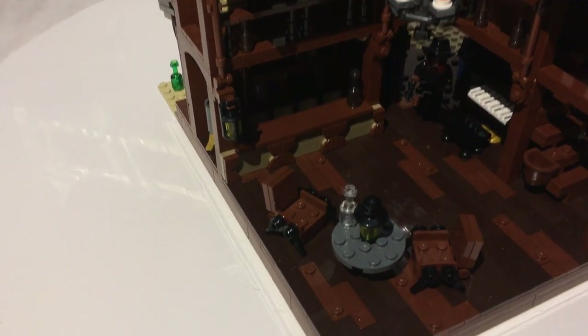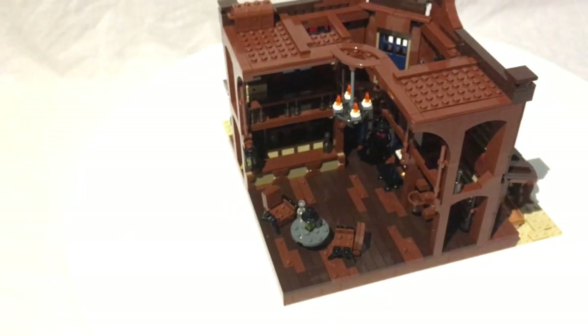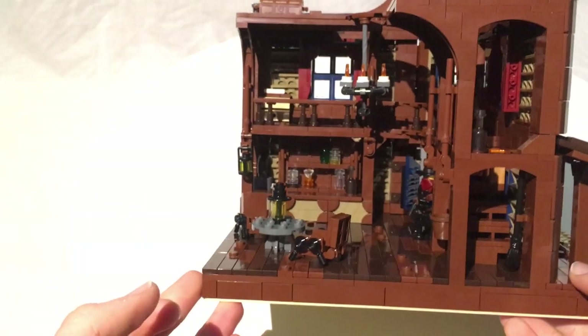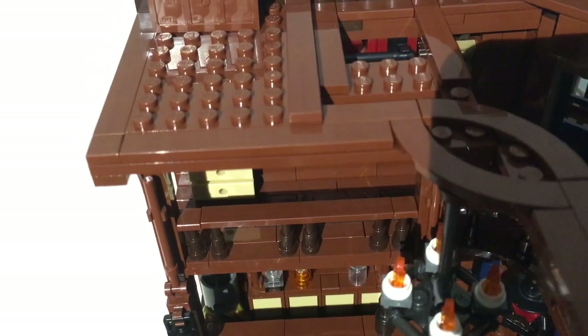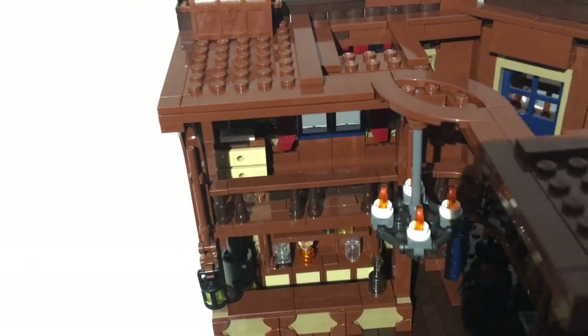Over here you have the bar, which is really nicely built with a great ornamental decoration, a smooth bar top, and a bottle on it. Behind the bar there's a shelf with more bottles and things. Down there are some two-by-two window panes in tan — I didn't know that piece came in tan until I got this set. There are also some nice drawers at the bottom which look really good.